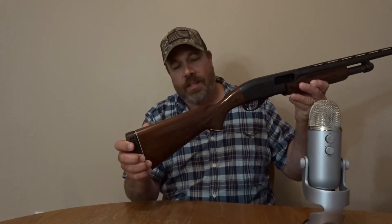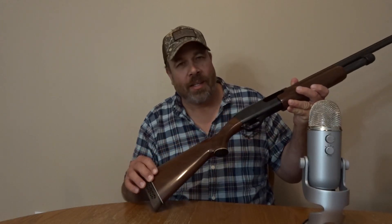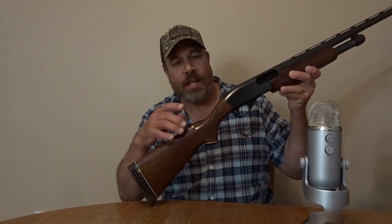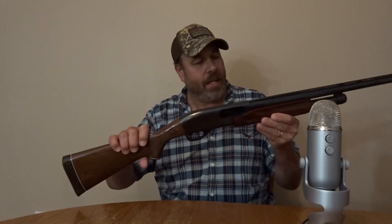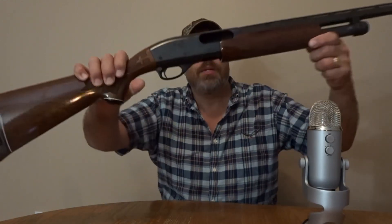A lot of people see this gun and say, 'Oh man, that thing's too nice to use,' because of the nice finish. You can get a lot of them now that have a dull finish. But that's what it's for, and I take care of it as best I can — she gets her scratches and nicks now and then, but you can't help that.